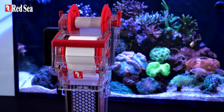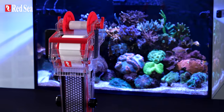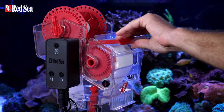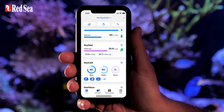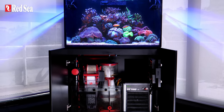Meet the ReefMAT 250, the compact version of the industry-leading roller filter. It's easy to set up, even easier to maintain, it's connected to the ReefBeat ecosystem, and most importantly, it keeps your aquarium water crystal clear.